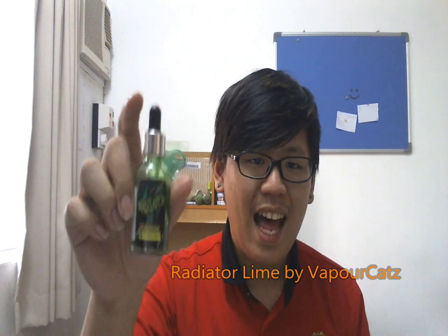Hey guys, Tim here from MalaysianVeamatic.blogs with a brand new juice review. Today I'm going to review Radiator Lime by Vaporcats. Vaporcats is a juice company from Sarawak, which is East Malaysia.